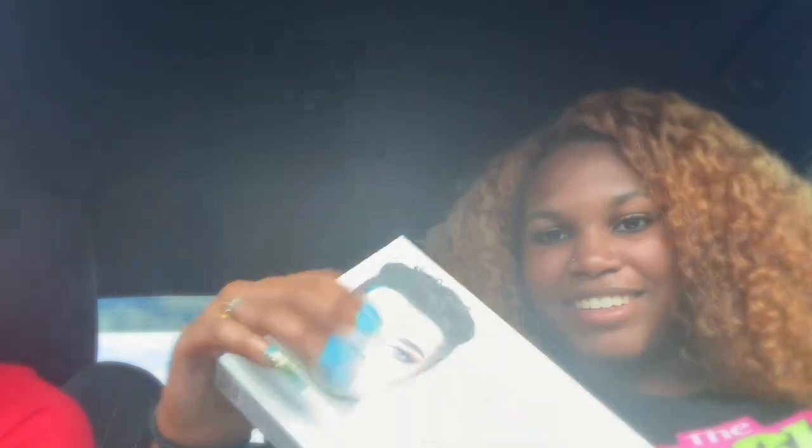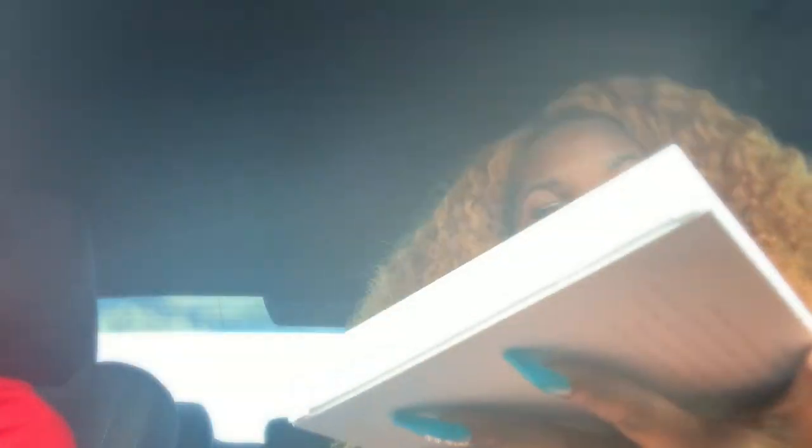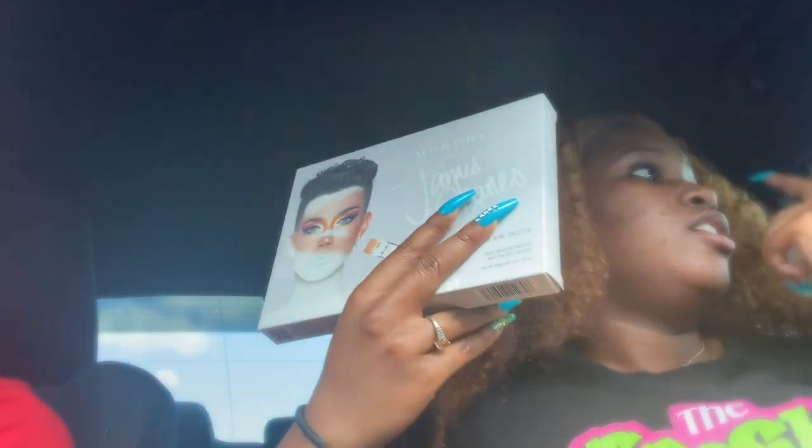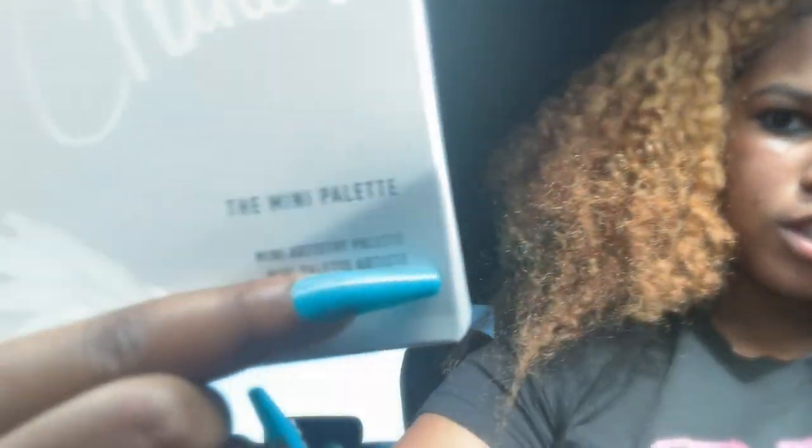I got the James Charles palette. This palette literally has every color in it — why not get it? The first thing it says is 'Hi sisters.' The reason I didn't get the big one is because I don't really do makeup like that — only on special occasions. So I got the mini palette. When I do my prom vlog, you'll see this palette being used.